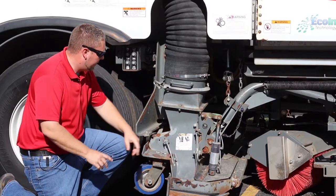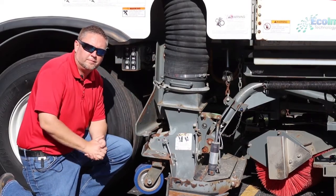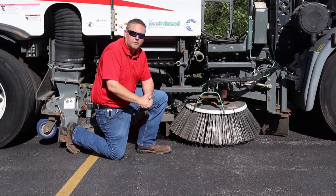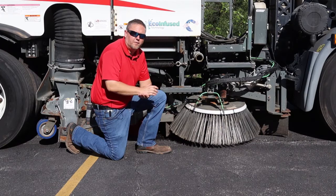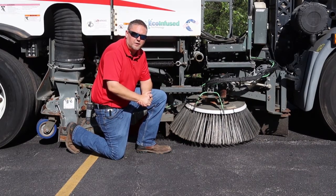Your next step is going to be to open the two sprayer flush valves located at your suction nozzle. At this time, make sure you drain all water from your wash down hose and remove all tips from around the unit and store the nozzles in a safe, warm location.